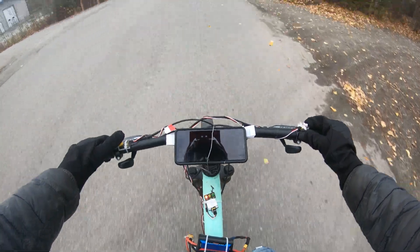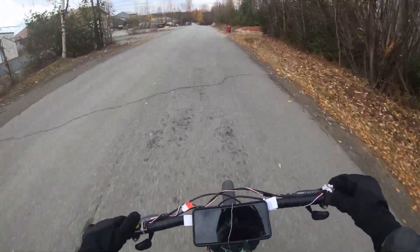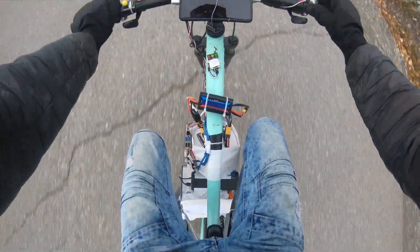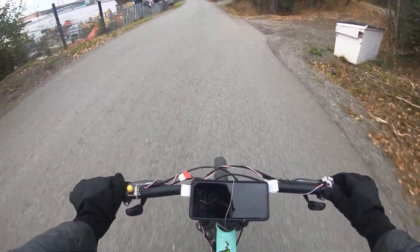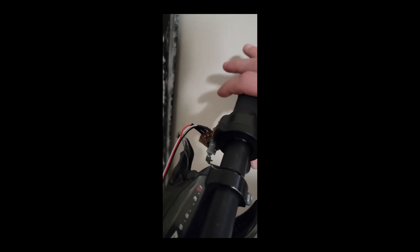I know, I know — you want a test video, here you go. It ended up taking between four or five seconds to accelerate from about 19 miles an hour to 45. Not too bad — would want quicker, but just can't on this bike frame.